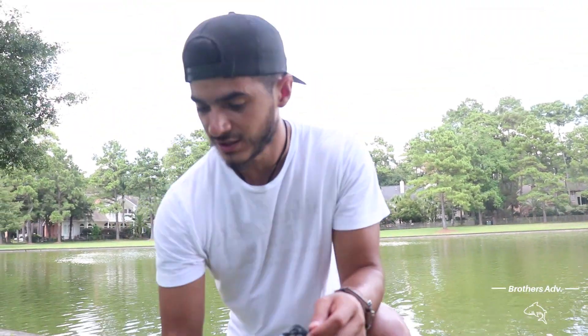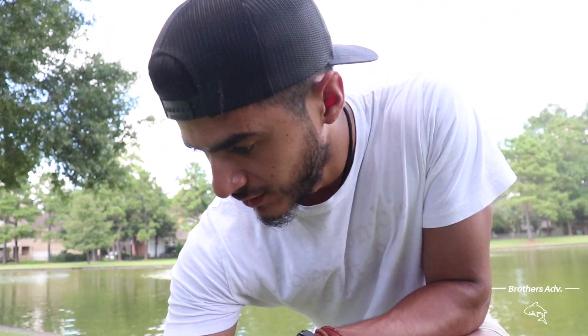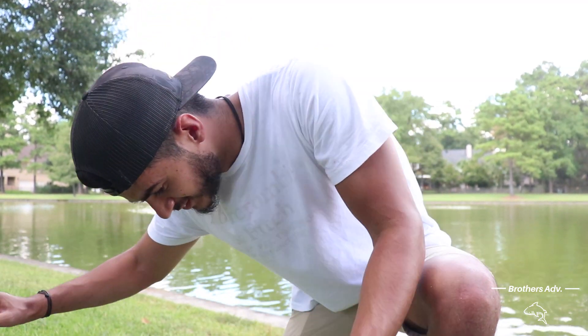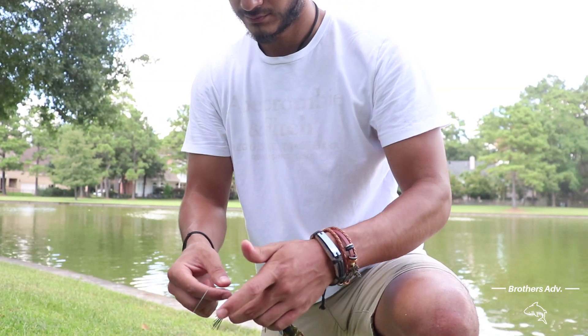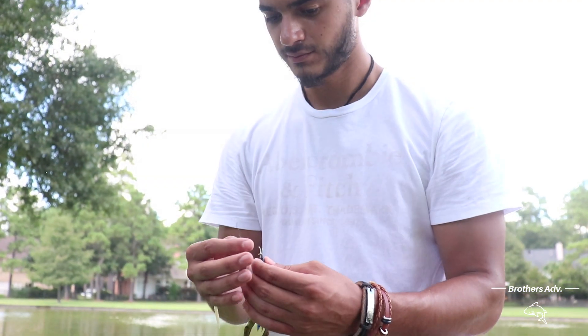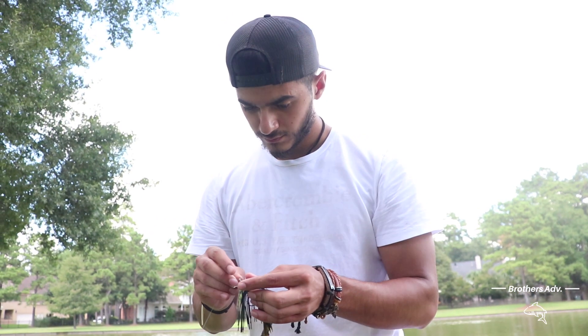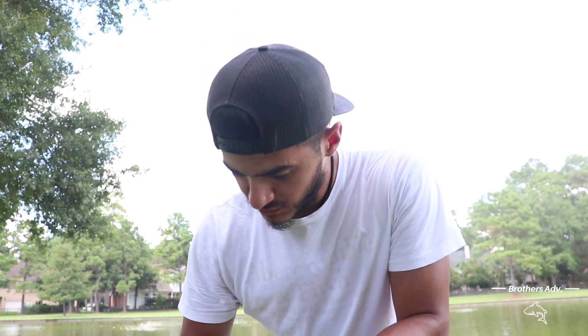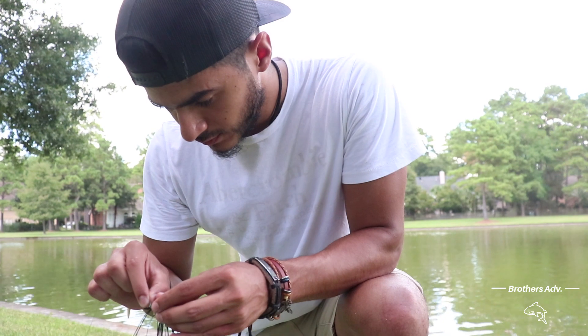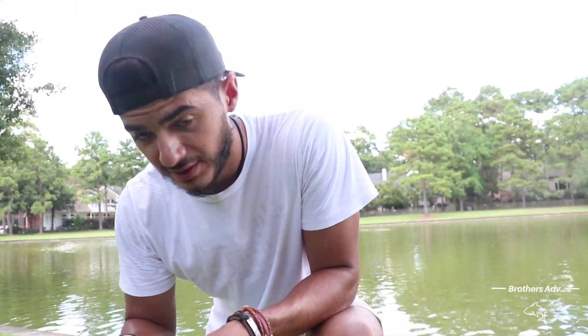Guys, if you want to see a bass catch, clean and cook, let us know in the comments — or don't, we're still gonna do it. Let's give them what they want. They wanted a shark, but we don't have a kayak right now so we can't cut it. But we'll go down to the pier and see if we get lucky — some pier action. Yeah, we can do pier action, or a bull red. I'm down for a bull red. Yes!